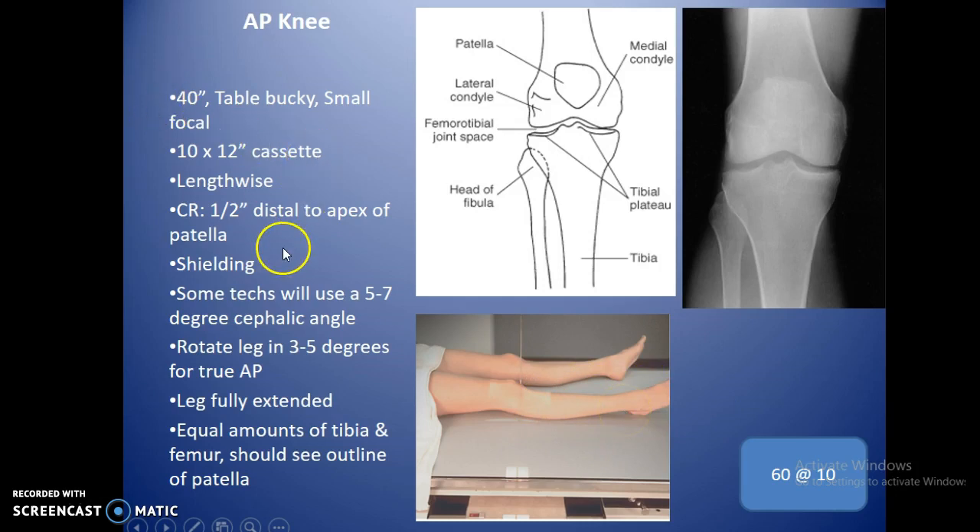Central ray is half an inch distal to the apex of the patella, which puts you right over the joint space with equal amounts of femur and tib-fib. Make sure you're shielding. The old 5 to 7 degree cephalic angle is a little dated now. Rotate the leg in 3 to 5 degrees medially because the leg tends to fall outward — keep the kneecap right in the middle of the femur. The leg should be fully extended.